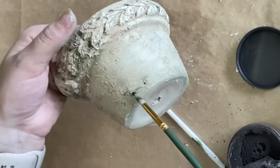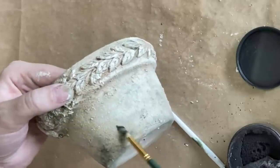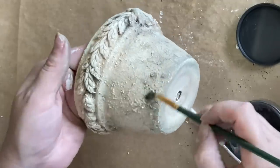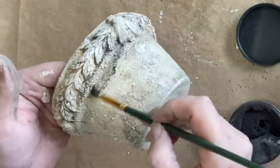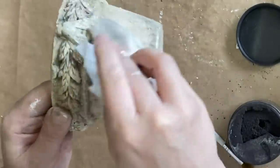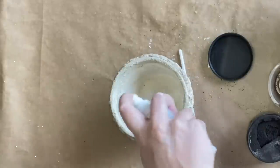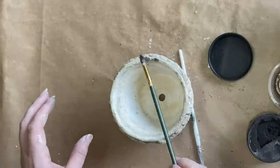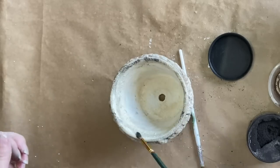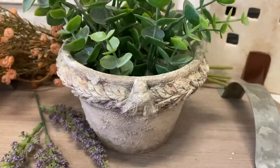I'm using Charcoal Dixie Dirt, but it also comes in the colour Earth which has more of a brown tone, and Ash which has a bit more of a grey tone. I picked the Charcoal here because I felt it looked a little bit more realistic. I'm also spraying the inside of the pot so that I can add a little bit more dirt and seal the piece. And here's our finished third and final pot.